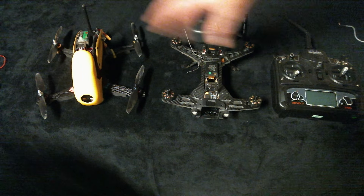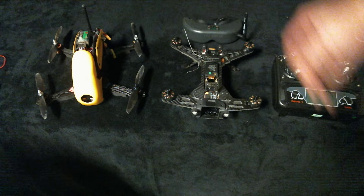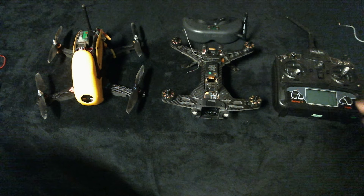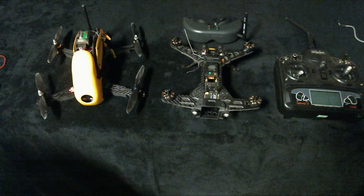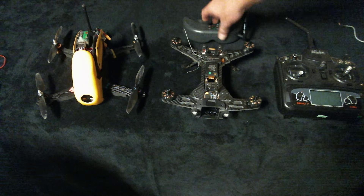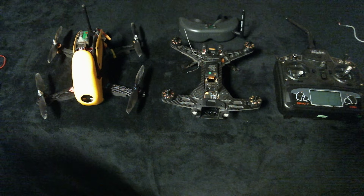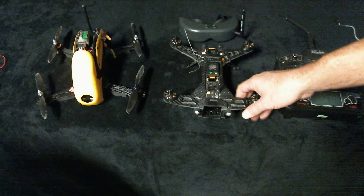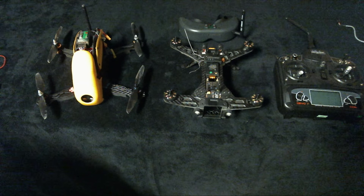I'm sure I could bind back and forth with the Devo 7, but I'm not really into binding back and forth right now. It's really easy to just have two controllers — even if the other one's cheap — because I'm flying FPV anyway. As long as you're getting good range, who really cares about the controller?